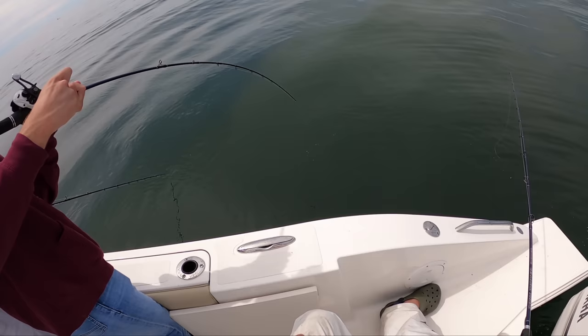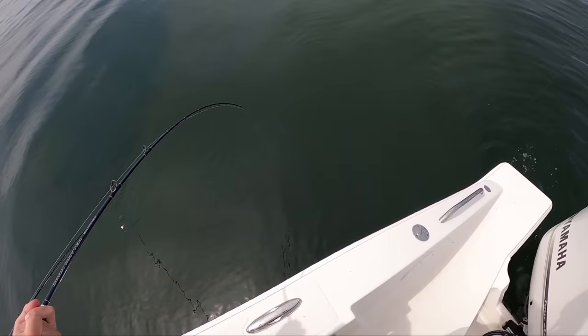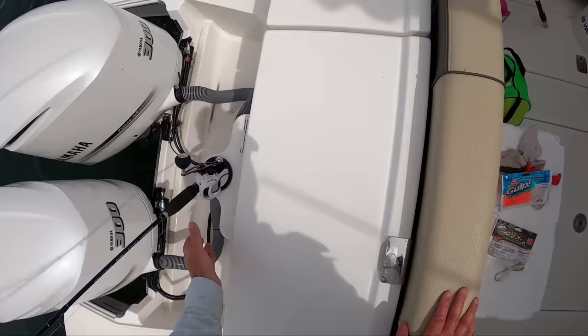Is that a better one, or is this my imagination? It's not your imagination. Yeah, that's definitely a good one. I'm going to have a net ready just in case it's something exceptional.